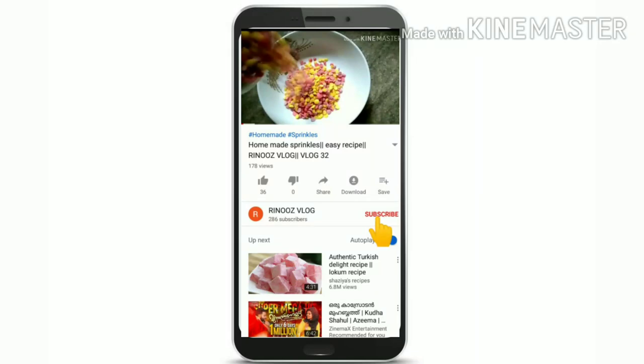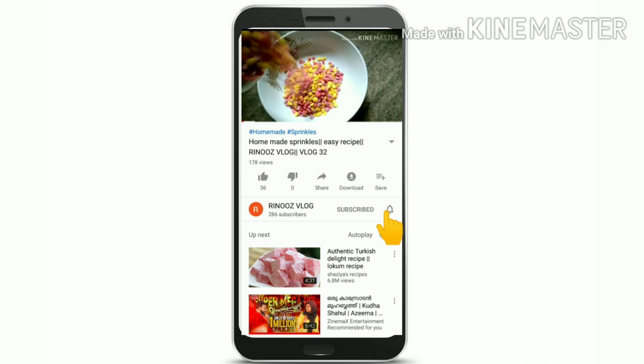Subscribe to our channel, click the bell icon.